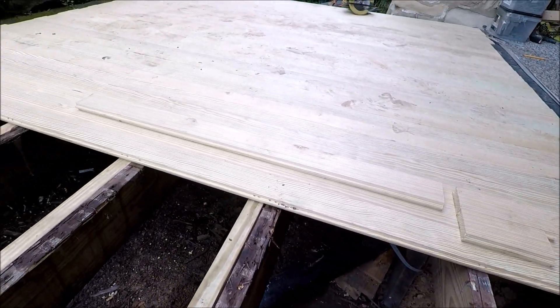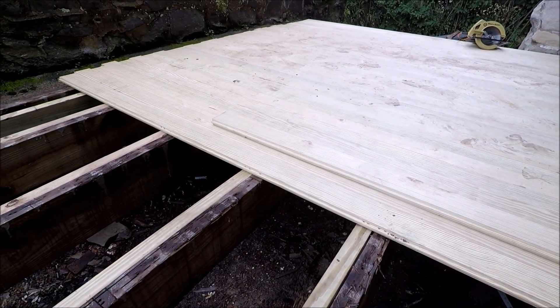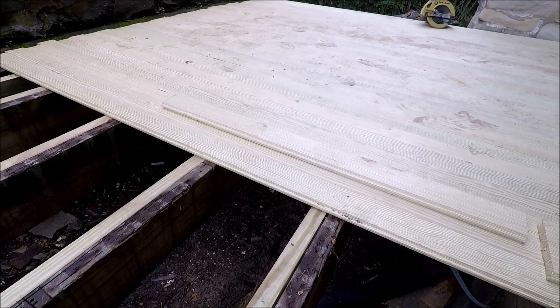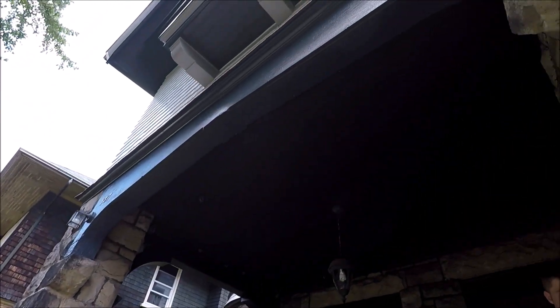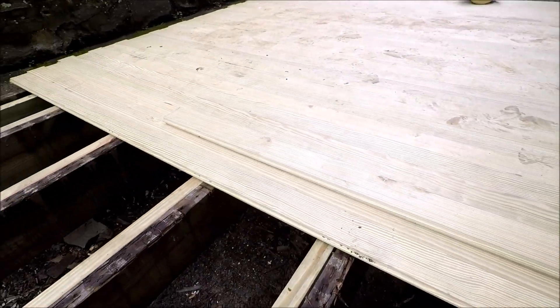So there it is — tongue-and-groove porch flooring, one inch thick. It's matching the very old home we have here, and that's why we're going with this option.